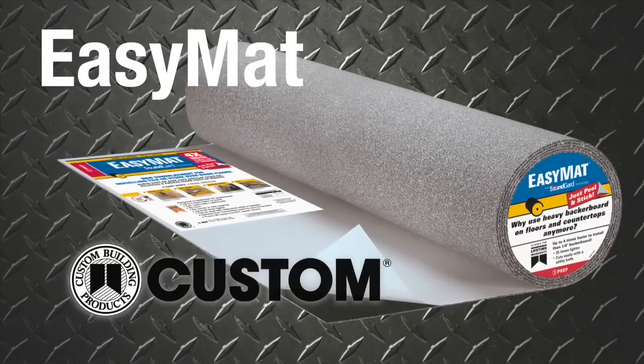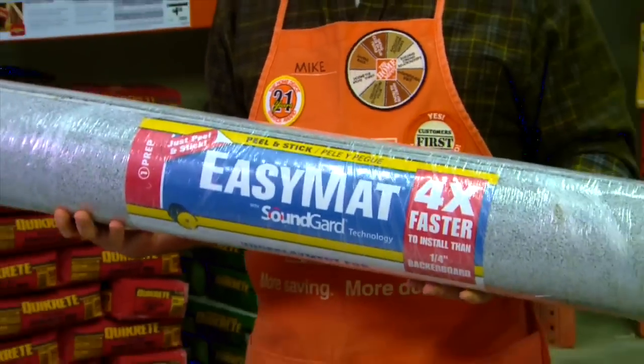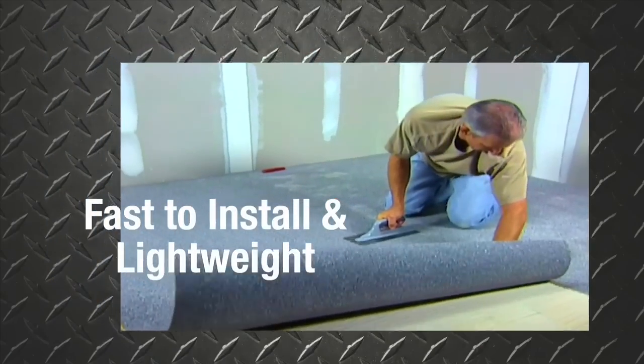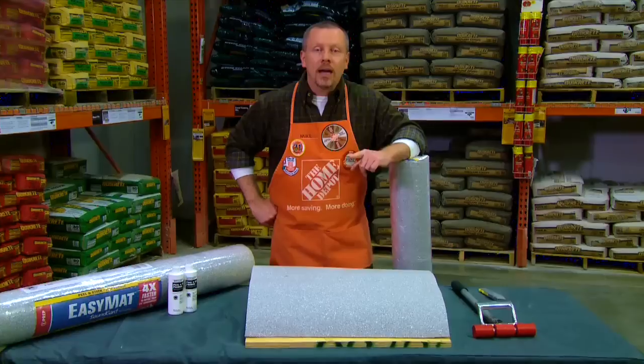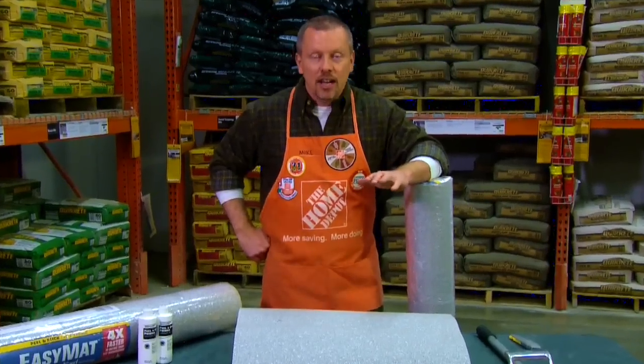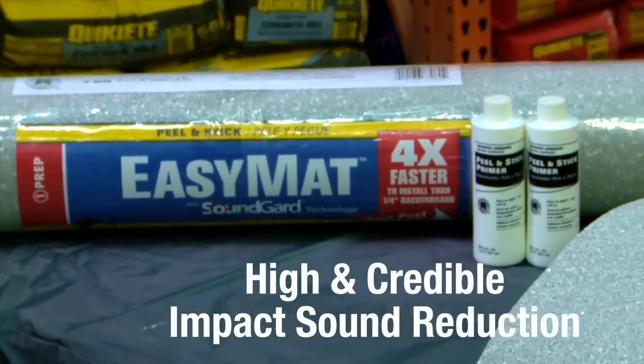Introducing EZ-MAT by Custom Building Products, designed to make your job easier. EZ-MAT is a fast-to-install, lightweight alternative to quarter-inch backer board. It is an advanced peel-and-stick underlayment that can quickly prepare wood subfloors for setting tile, and also helps provide incredible impact sound reduction.